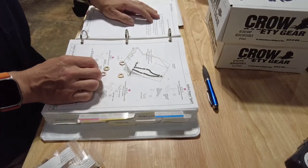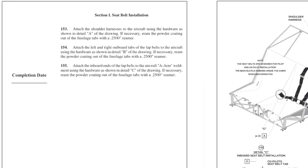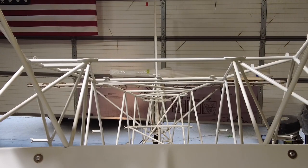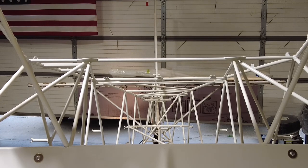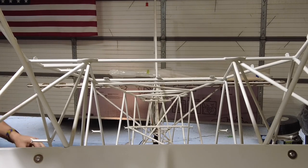All right, we're ready to go. Attach the shoulder harness to the aircraft using the hardware as shown in detail A of the drawing. If necessary, ream the powder coating out of the fuselage tabs with a 0.2500 reamer. The holes are definitely full of powder coating, and I'm not going to be able to go up or down through there because I'm going to hit these framing members. So I'm going to have to go straight in, which is easy to do. I'm going to put a little cutting fluid on the reamer and get at it.